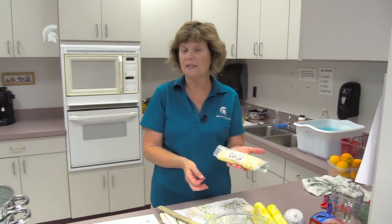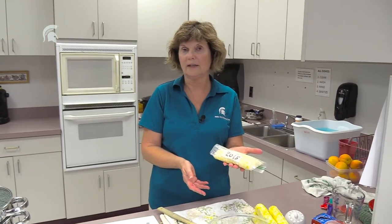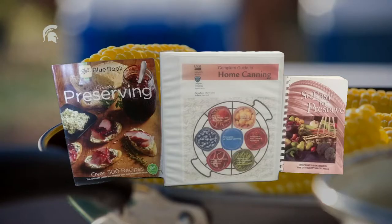It will keep for 12 to 18 months for best quality. MSU Extension recommends three very valuable resources for home canning: the first is the Ball Blue Book, easily found in many stores; the second is 'So Easy to Preserve,' published by the University of Georgia Extension; and the third is the Complete Guide to Home Canning, put out by the United States Department of Agriculture.